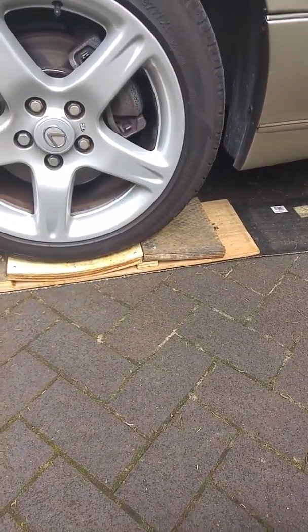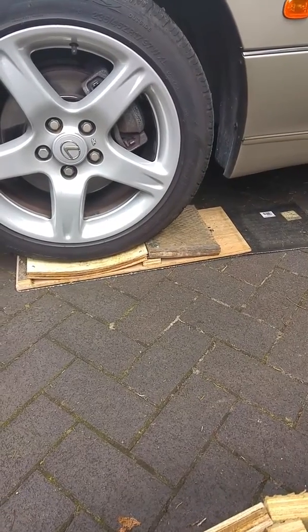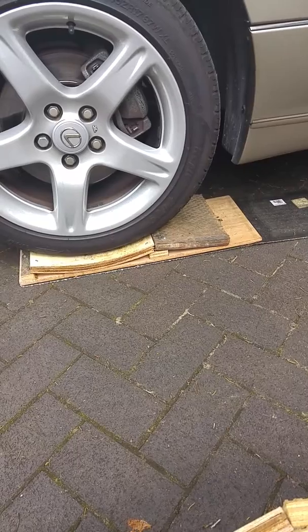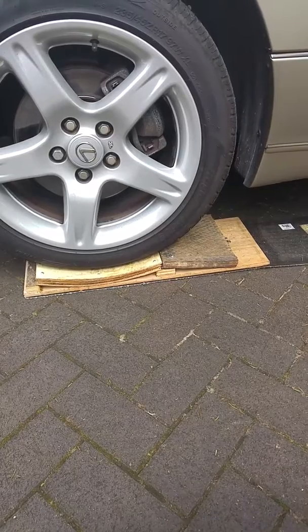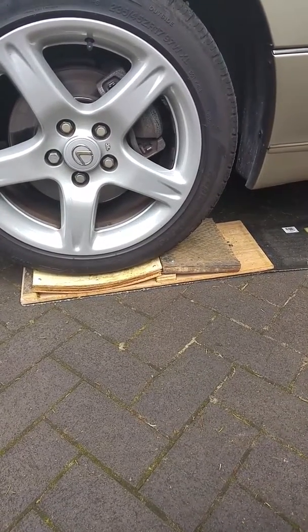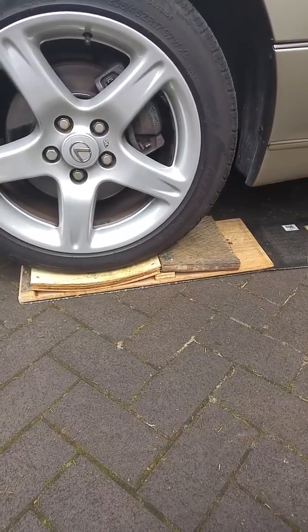Underneath the whole thing there's a carpet tile which I've screwed on, just to provide a nice easy run-up so the whole assembly doesn't slip when you drive up onto it. I've done this for all four corners and run with it for four or five months now — no flat spotting issues at all. Very easy to do, about half an hour for each one once you've got bits of scrap wood to hand. Anyone can do it.